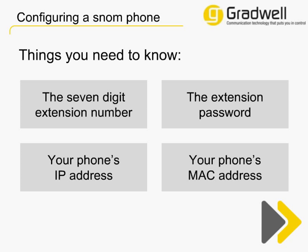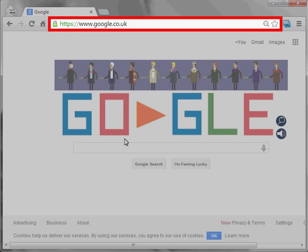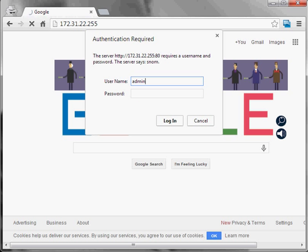Now that we have all the information to hand, it's time to open up a web browser to get your phone configured. You can use the same web browser that you use for your general internet browsing. Click in the address bar and enter the IP address of your phone, then click enter. You'll then get a login prompt. If you purchased the phone from Gradwell, the username will be admin and the password will be the last six digits of your phone's MAC address. If you didn't purchase the phone from Gradwell, then the username and password will both be admin.